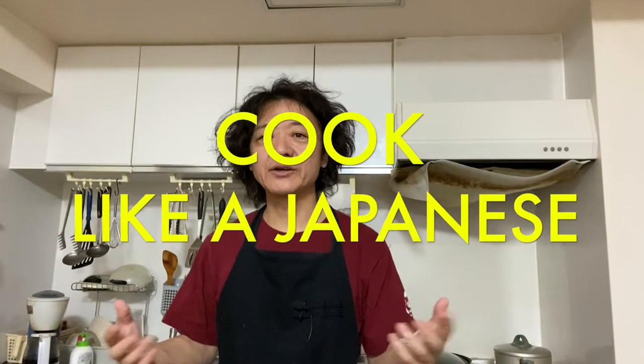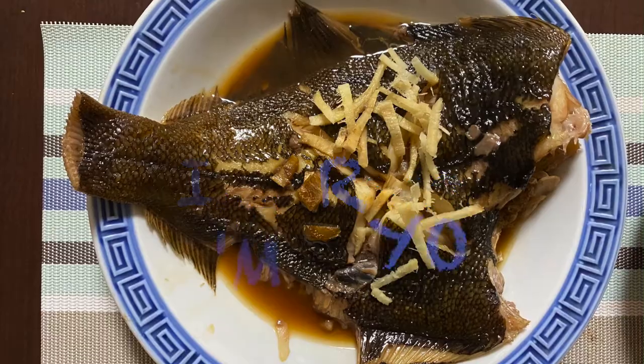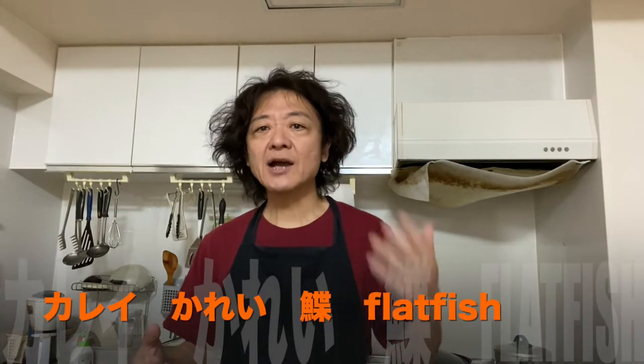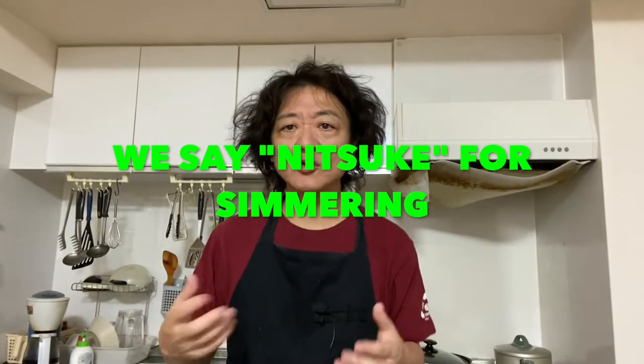Hi everyone, how's it going? Welcome back to Kukuragi Japanese channel. I'm Ryo. Today we're making simmered flounder, or simmered flatfish. We call the flatfish 'karei' in Japanese, and karei is one of the most popular fish to simmer. I believe simmering is one of the easiest ways to cook fish, but the taste is super yummy. Why don't we try making it?